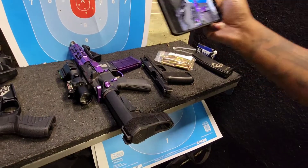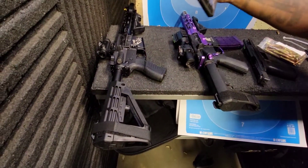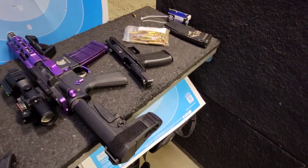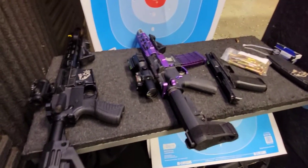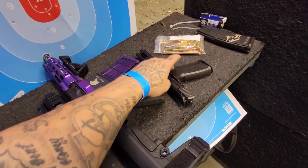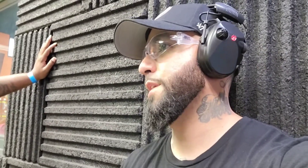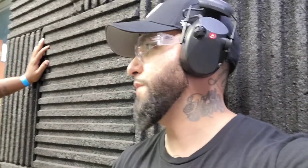You got a 5.7, you got a 6.223, then you got a 300 Blackout. Three different calibers. So if y'all want to see us shoot this again, make sure you drop down in the comments. This is a 5.7, and with my first time shooting it — my review, my impression — it's my new favorite pistol.